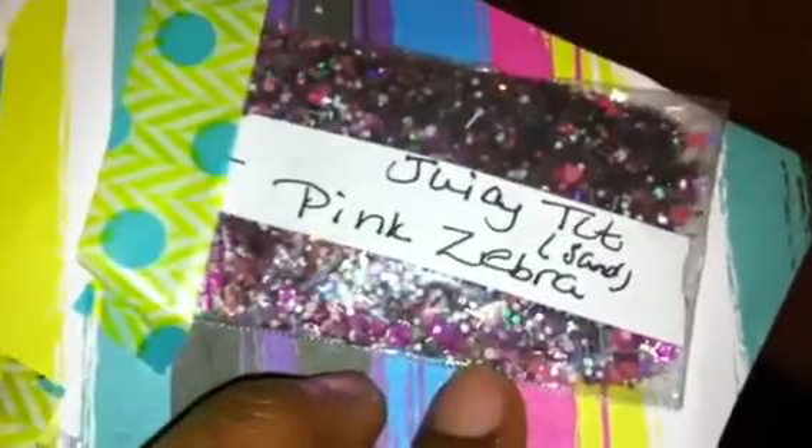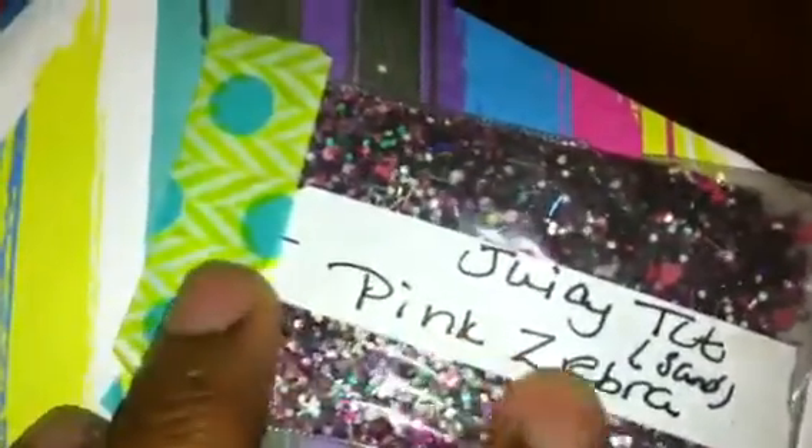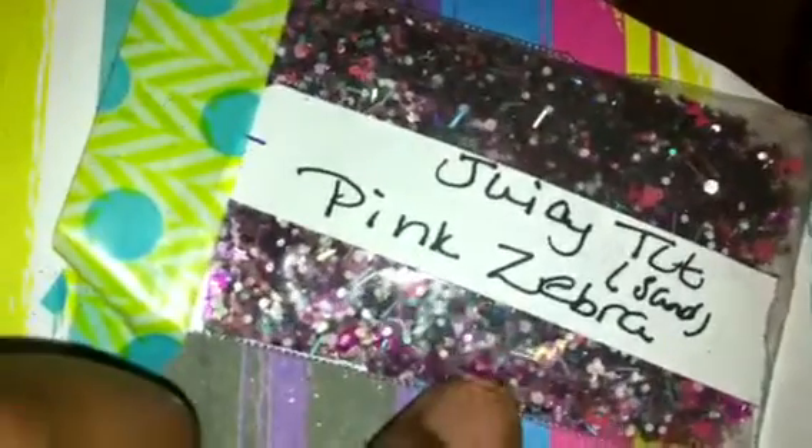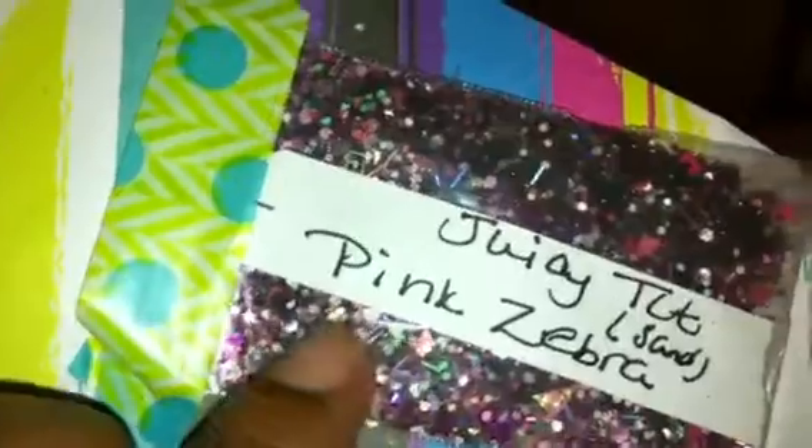Last but not least, this one is from Juicy Tot and it's called Pink Pink Zebra. It's a sand mix and it's gorgeous. It has some purples in there too, some fuchsia stars, some gold tinsels, some gold stars, some pink bows. It's just a lot going on in this mix and it is super gorgeous. The base of it is like a black sand — very pretty. For her nail art she sent this pink AB teardrop, these pink 3D hearts, and then these pink rhinestone squares which are so pretty. I don't have anything like those. So again, this mix comes from Juicy Tot.